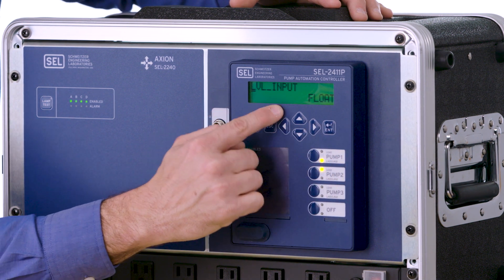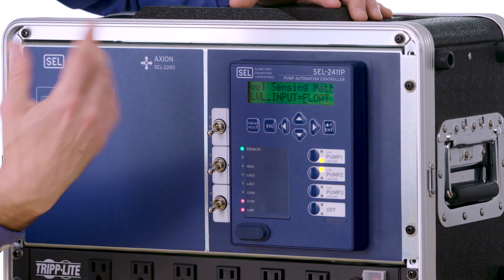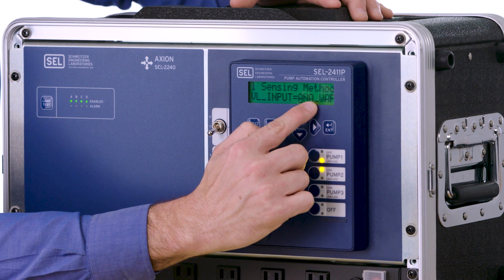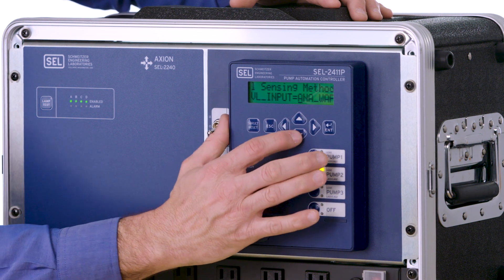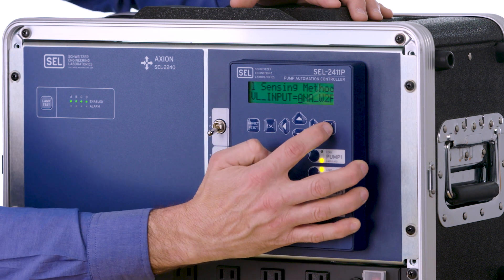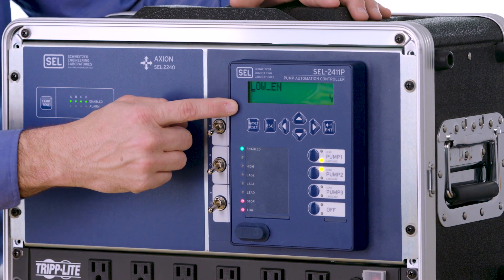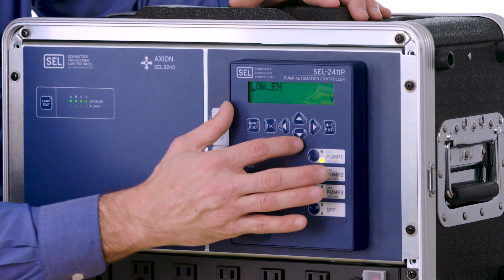Next we're going to go down and change what our level input looks like. Right now it's selected to just look at float switches. We want to select an analog transducer with two floats for backup. Hit the arrow down and you'll see it says ANA for analog with floats. We only have two floats so we'll select the 'with two floats' selection and hit enter. Next we go down and tell it whether our float switch is a low float or a stop float. If it's a low float, set this to yes — and that's what we're going to leave it as in this situation.